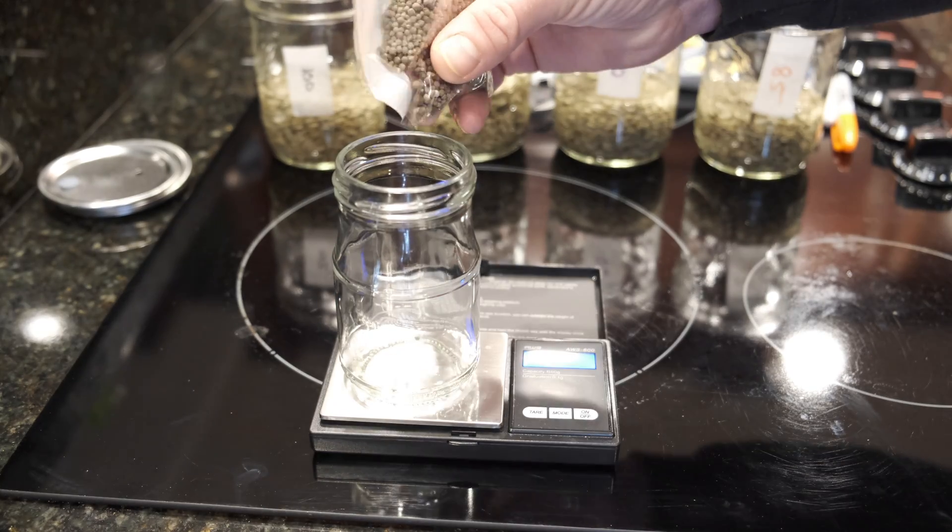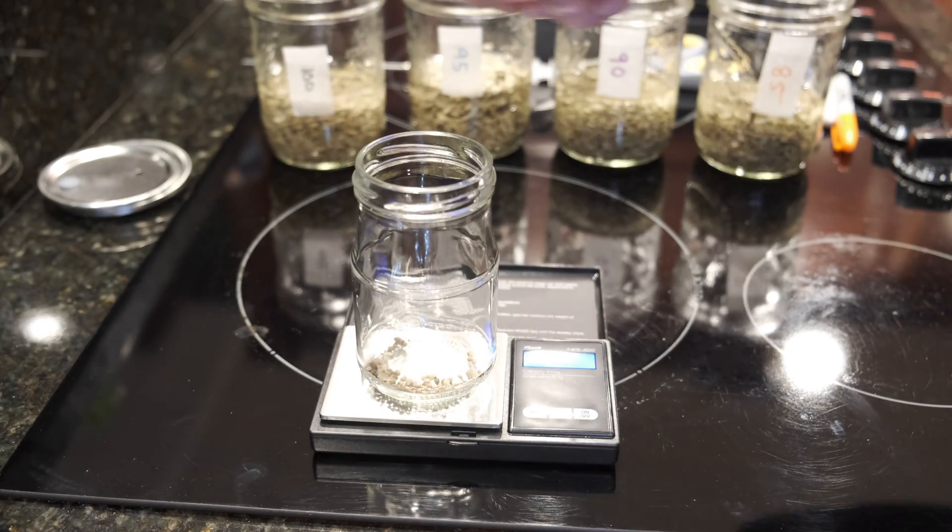Then I'll step it down from there: 90 grams of water, and then 85 grams of water. In each of these I'm also going to add 2% gypsum, so 2 grams of gypsum per jar. I'm just going to put these in my Instant Pot instead of the pressure cooker — it's effectively the same thing, but lets me be a little more hands-off on a busy day.